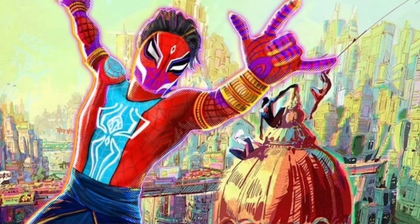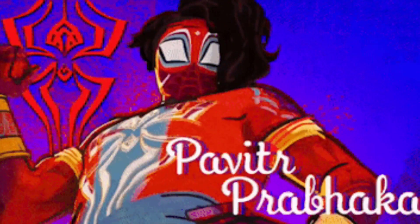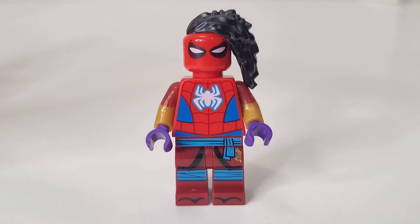Hey everyone, this is CastOut. This is how you build Spider-Man India — or as his name is Pavitr Prabhakar. I can't pronounce that, so I'll just let the voice actor pronounce his own name. Here's how to build Spider-Man India.